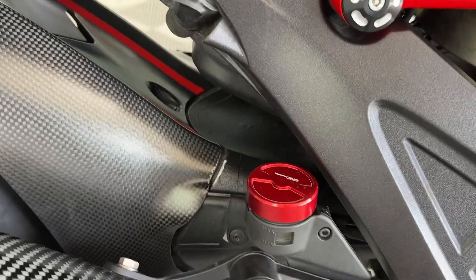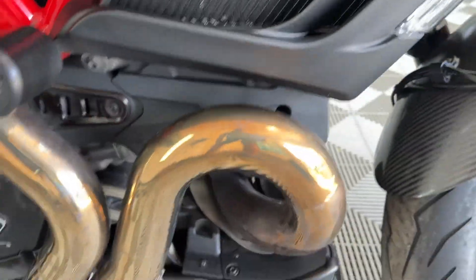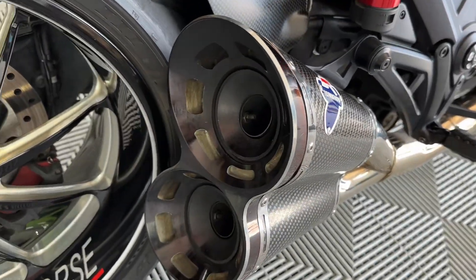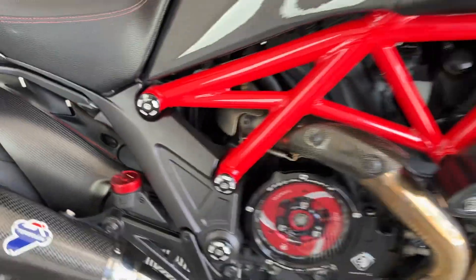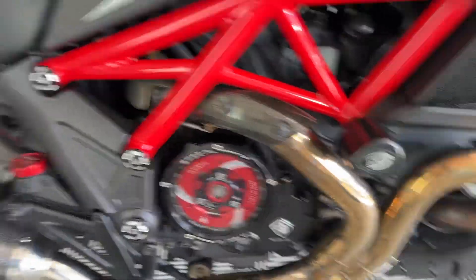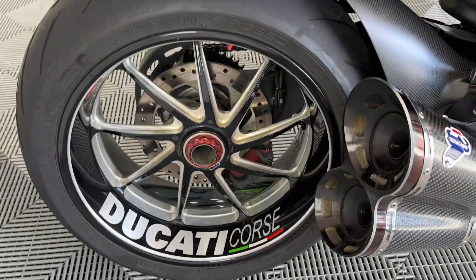Little additions absolutely everywhere. You've got the Termignoni exhausts on there, you've got the baffles — baffles are in currently but obviously you can remove them at your desire. Looks actually stunning, it really, really does. Plenty of wear on the tyre.